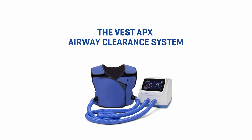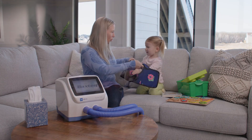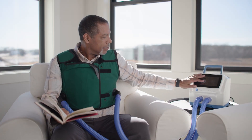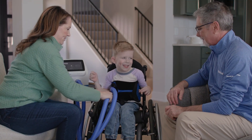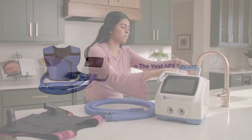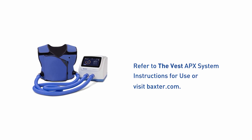The Vest APX Airway Clearance System is Baxter's new airway clearance device designed to provide non-invasive at-home therapy with all new comfort and ease. The Vest APX system is intended for pediatric to geriatric patients in the home care environment. This training video is designed to give you a system overview and provide instructions for use, including setup, use, and maintenance of the device. For additional details and information, please refer to the Vest APX system instructions for use or visit Baxter.com.